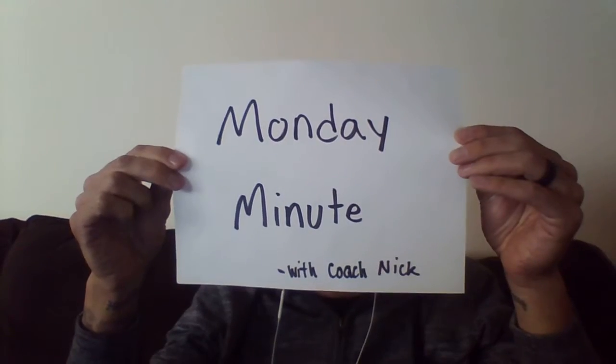Welcome to another Monday Minute with Coach Nick and Intelligent Endurance. I've got a better microphone this week with these lovely headphones, so hopefully everybody can hear me better now. This week we are going to branch off of the topic of replacing running shoes into replacing cycling shoes, and specifically cycling cleats.